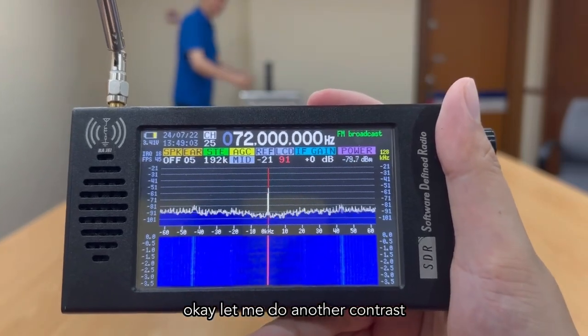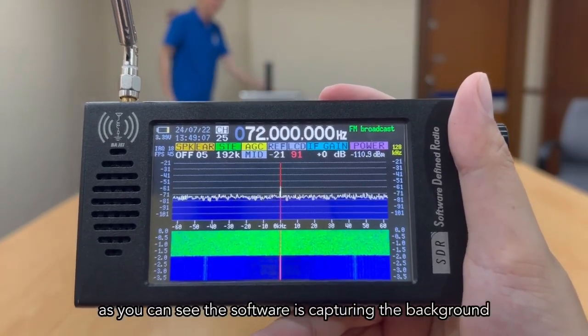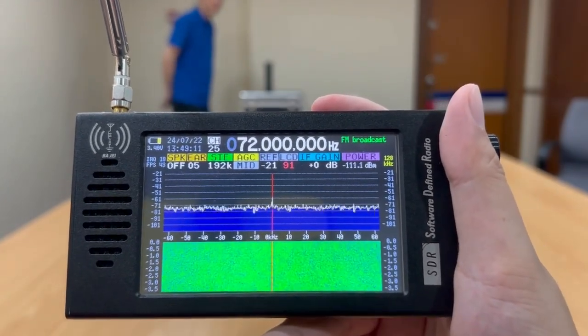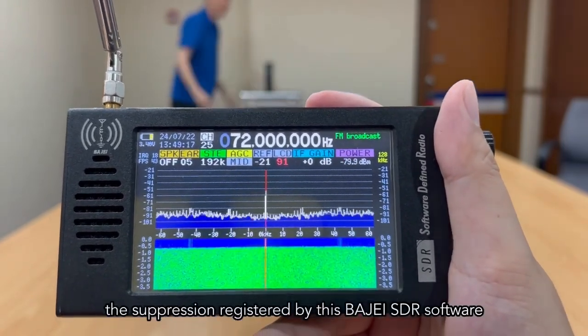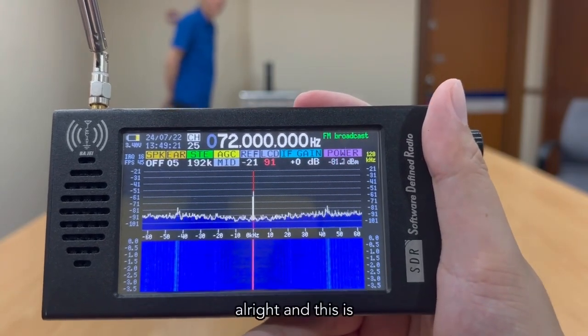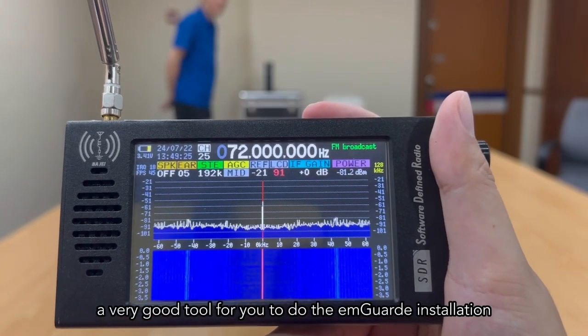Let me do another contrast. Let's turn off the M-Guard — as you can see, the software is capturing background noise radiation from the antenna. And as soon as I turn on the M-Guard 4 meters away, the suppression is registered by this Pajie SDR software. This is a very good tool for M-Guard installation. Thank you.